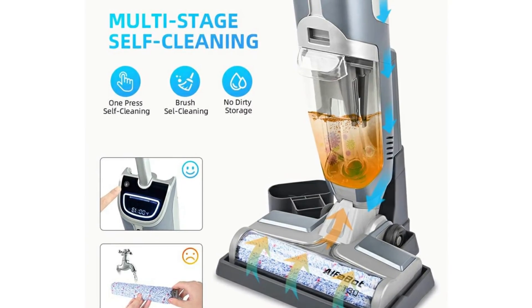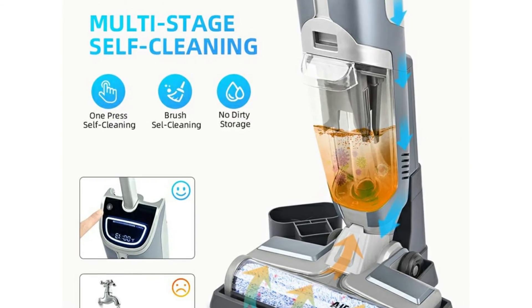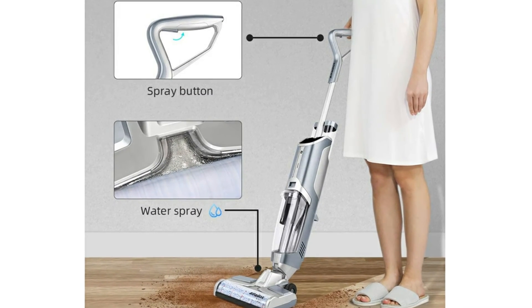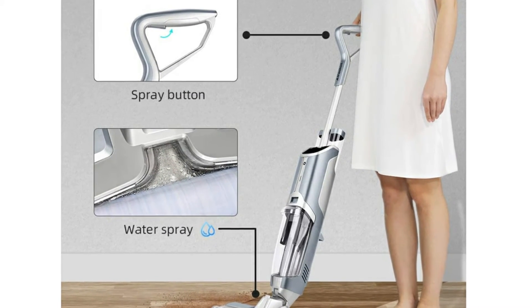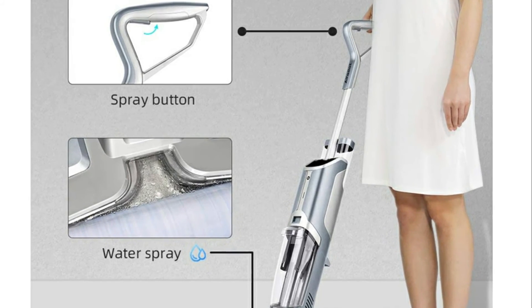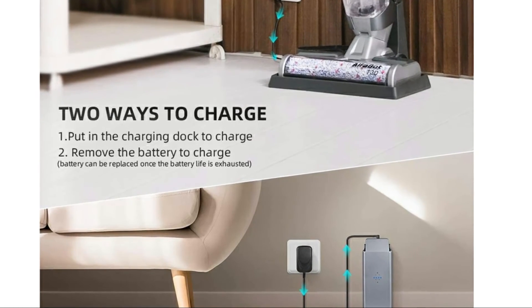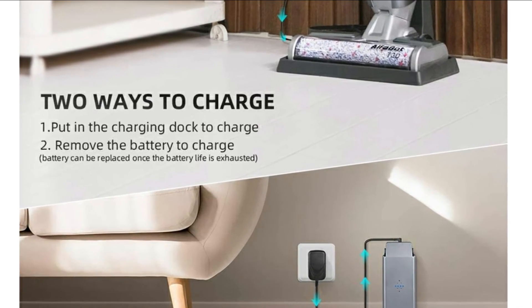The clean water tank capacity is 680 milliliters and the dirty water tank capacity is 450 milliliters. The T30 cordless vacuum and mop floor cleaner provides voice assistance, which tells you the status of the wet dry floor washer during daily cleaning and lets you know when to empty the dirty water tank, add water, and recharge as needed.